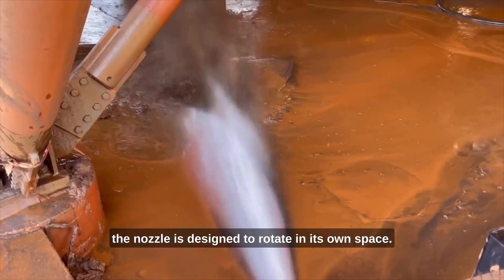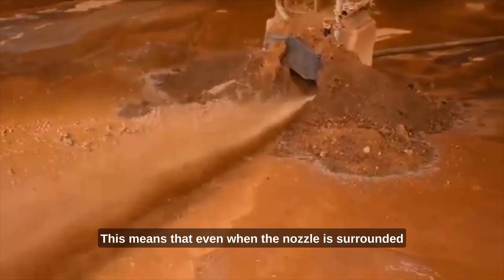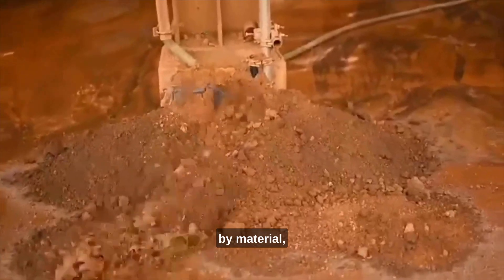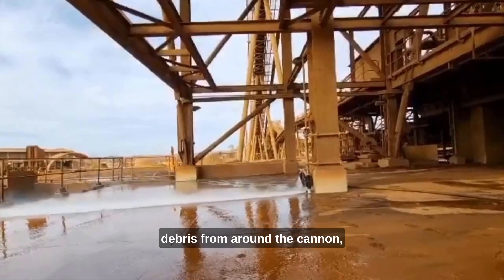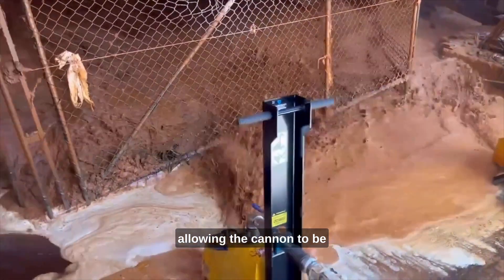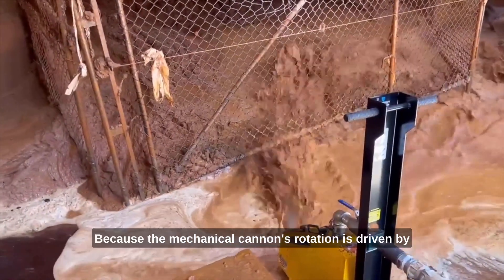The nozzle is designed to rotate in its own space. This means that even when the nozzle is surrounded by material, it is able to rotate and remove debris from around the cannon, allowing the cannon to be installed in the harshest environments.